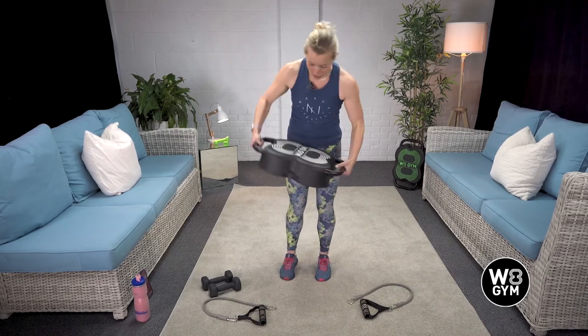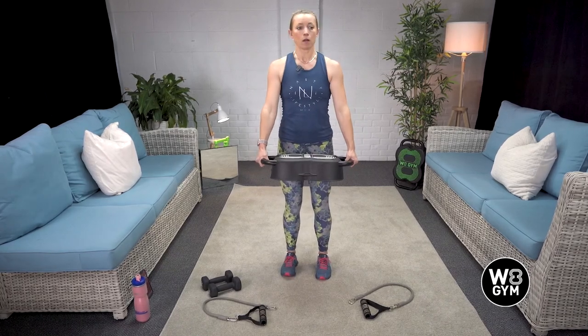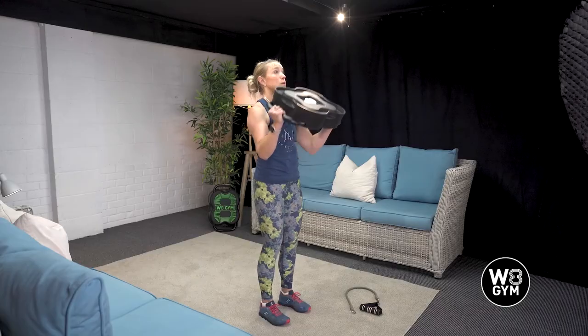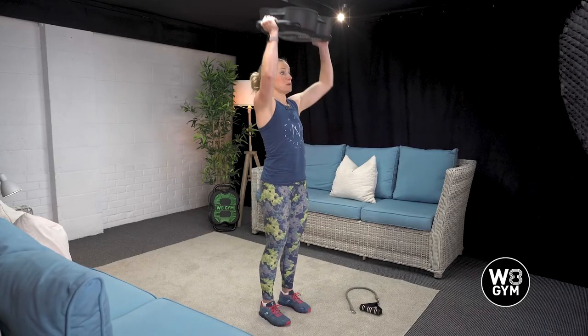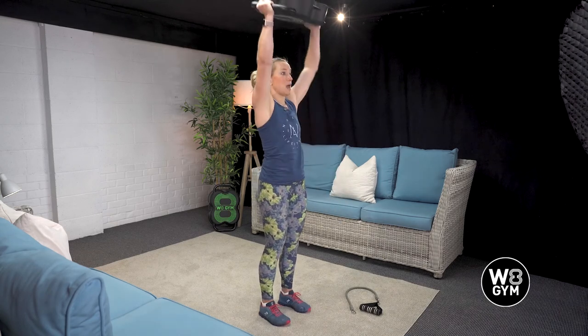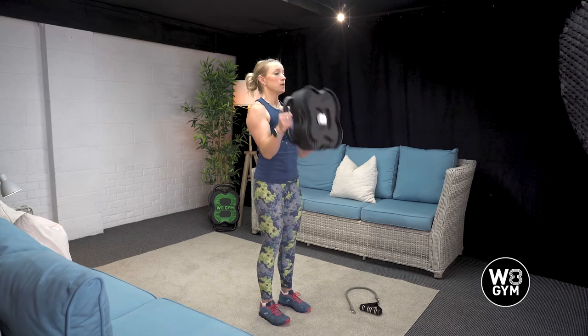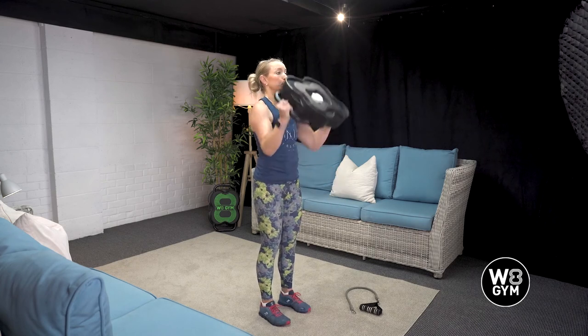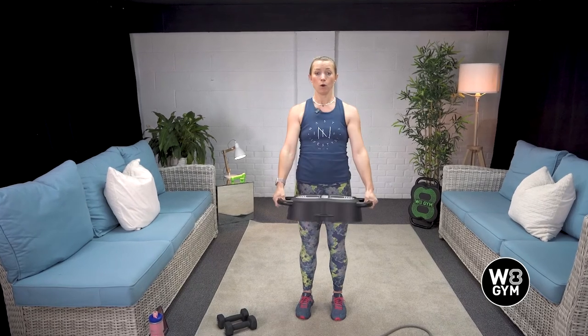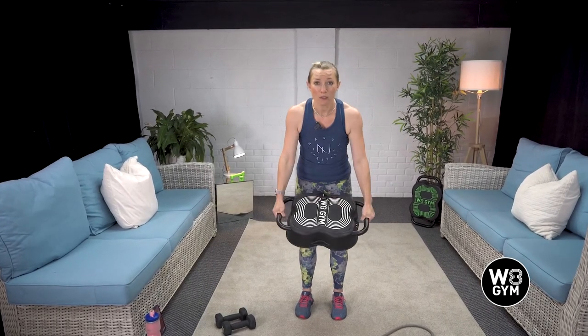Then, still using the Weight Gym, we are going to do our bicep curl into an overhead press. Breathing in on the way down, exhaling up. Same principle as before — try not to tip backwards or forwards so that we keep everything isolated and our backs nice and safe.